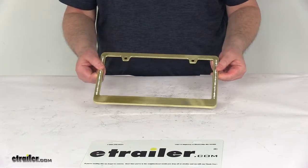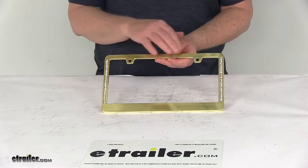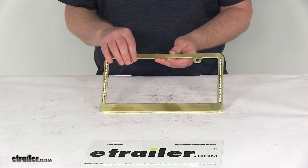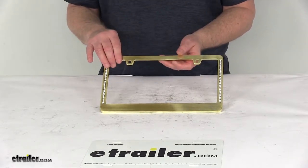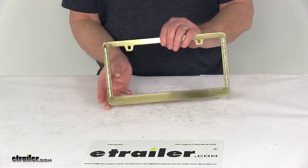It's constructed of a durable die-cast zinc and is engineered to show more plate. It has slotted holes that will let you adjust the frame to avoid obstructing the state name and the registration tag. It is designed to fit standard 12-inch long by 6-inch wide license plates.